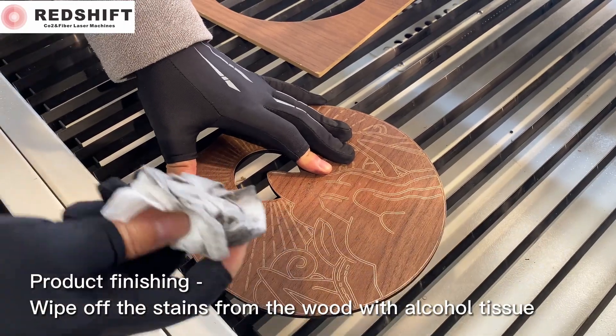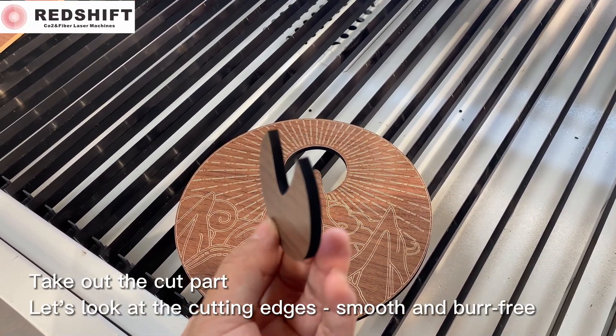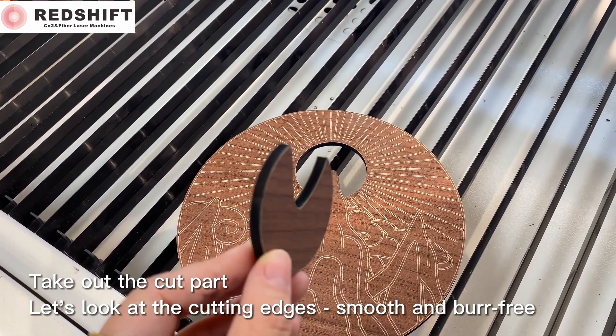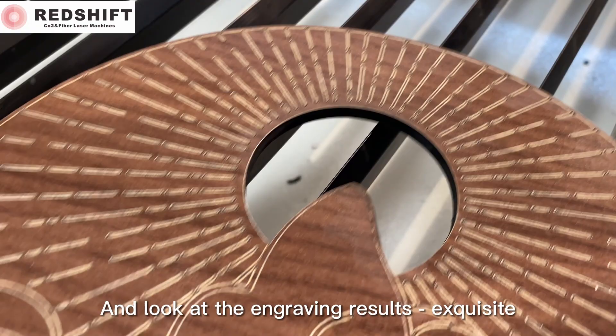Wipe off the stains from the wood with an alcohol tissue. Take out the cut part. Let's look at the cutting edges — smooth and burr free. And look at the engraving results — exquisite.